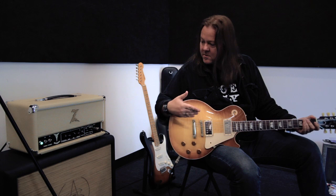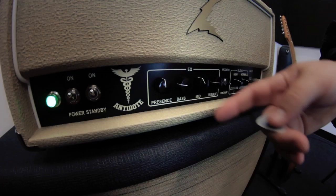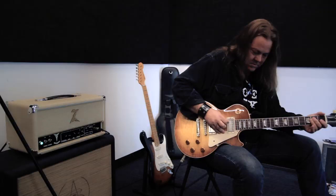Another great thing is the presence knob, which you can brighten up for humbuckers as opposed to single coil — just bump that up a bit.